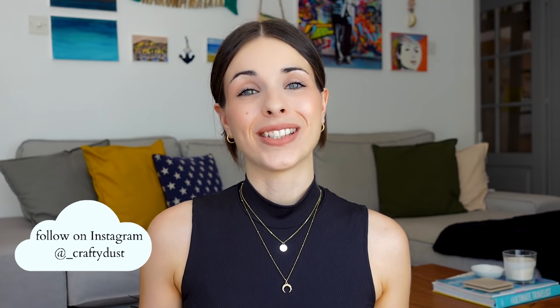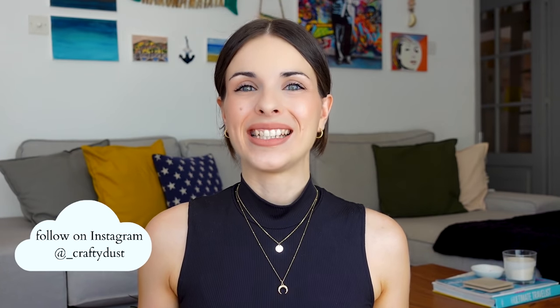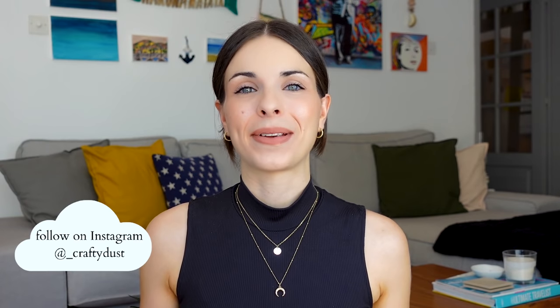Hey everyone, welcome or welcome back to my channel. If you're new here, my name is Daphne and I make videos on DIYs and home decor. Today's video is super exciting because it is another IKEA Kallax hack.